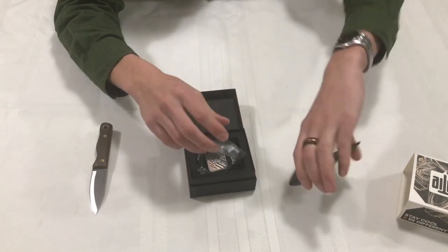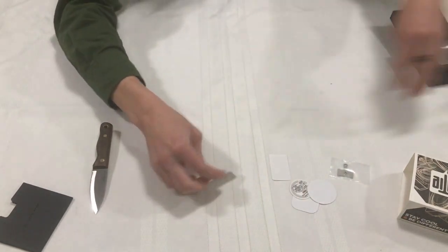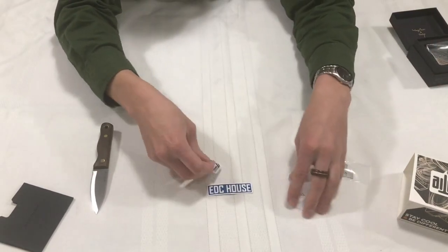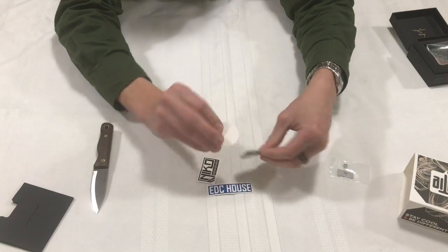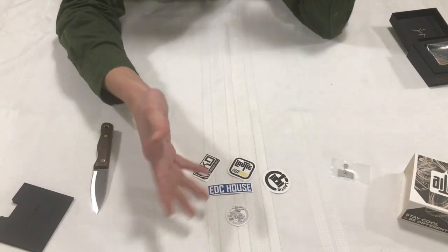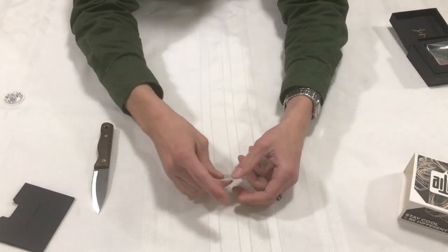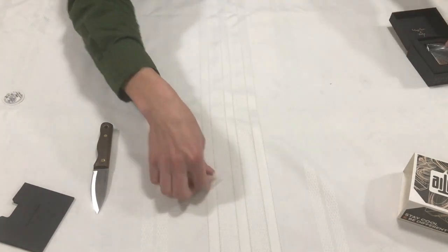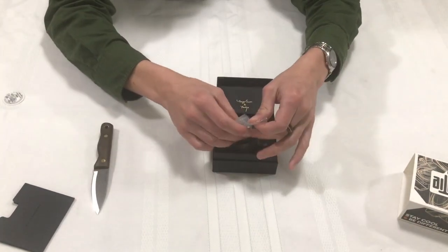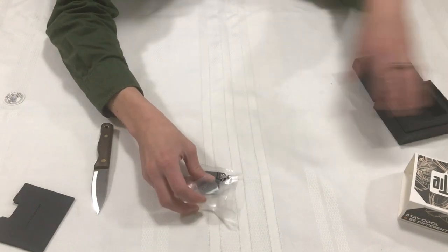They give you some stickers — some basic, pretty cool stickers — and an authenticity card, so a card of their product. That's pretty cool. And they also give you a little tool to take apart the item. And holy cow, that's heavy — the item itself.